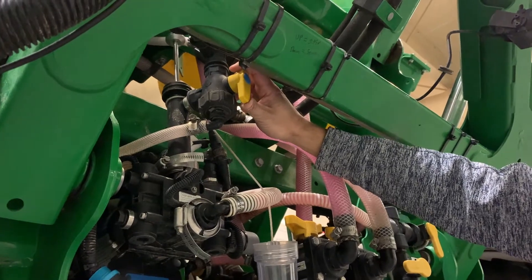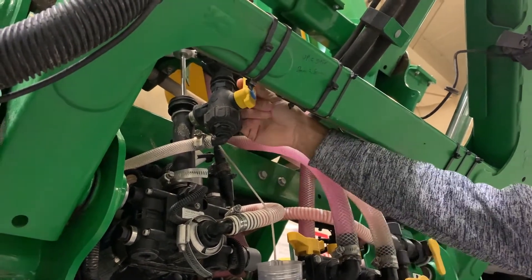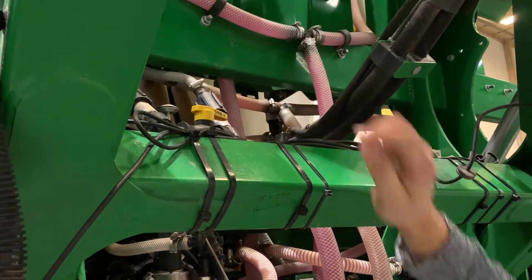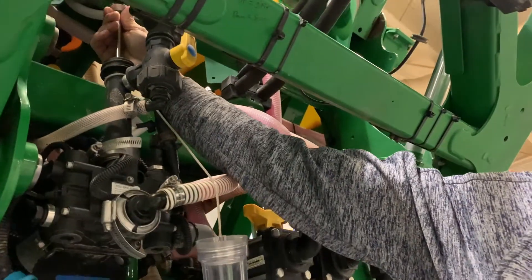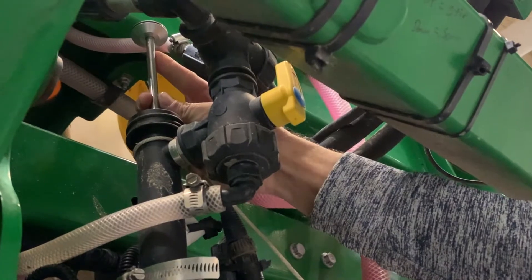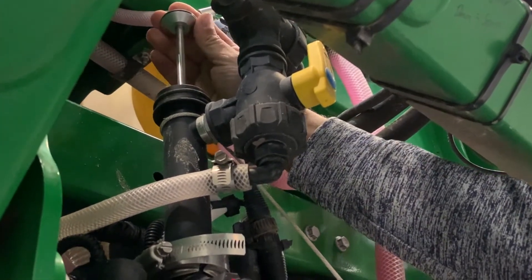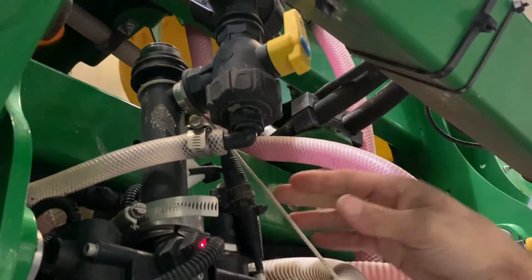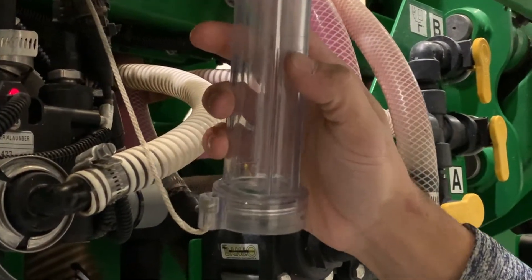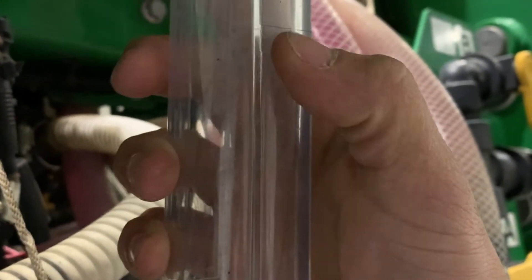I'm going to show you how to prime and calibrate the high volume direct inject pump. We want this valve turned to recirculate. You want to make sure you are pointed at the right tanks for the product you are using, and then move the plunger all the way to the top. Then on the monitor, you will push prime. I like to run that two to three times to make sure you have all the air purged from the system. After you have done that, you want to push the plunger all the way down and then from the monitor push Cal. Once you have calibrated the system, put the plunger cover back over the top. There are two cross-hatches towards the top of the calibration chamber — your plunger needs to be in the middle of those to have an accurate calibration.